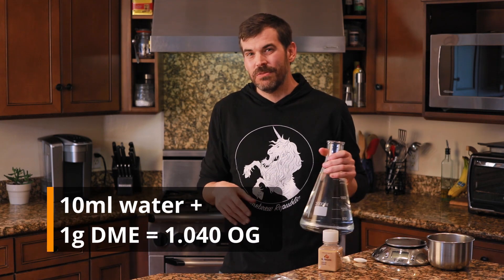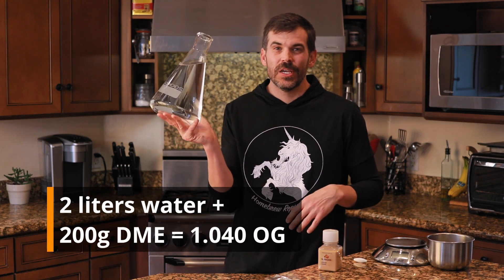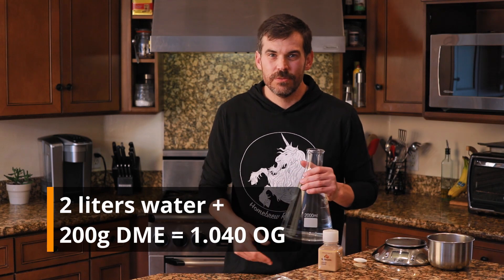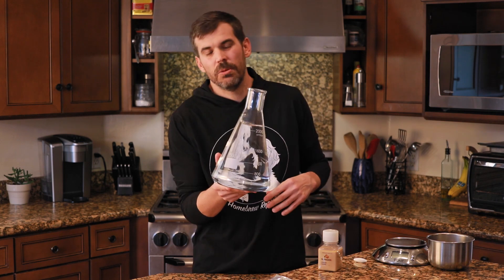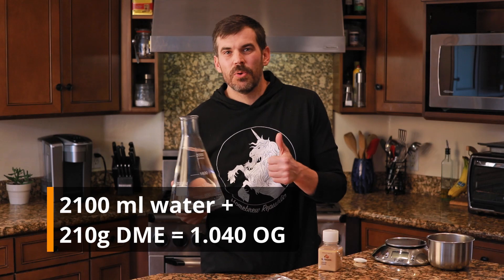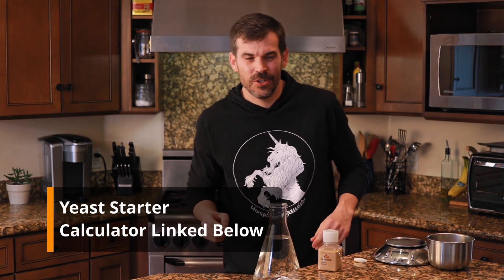I highly recommend using whatever you use for your brewing water. There's a handy little equation: you're going to need one gram of DME for every 10 milliliters of water. So I have two liters of water and that equals 200 grams of DME. I added a little extra water because it evaporates when it boils — another 100 milliliters — so I just up my DME by 10 grams.